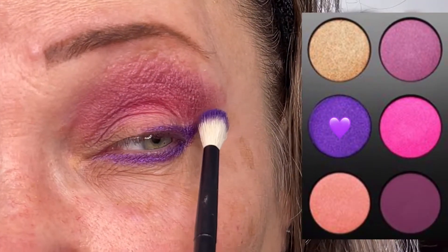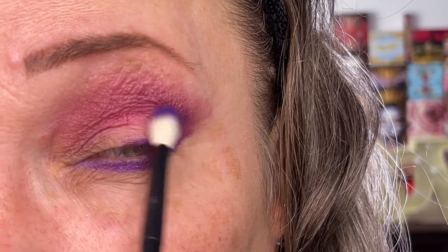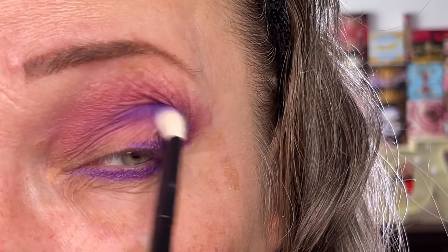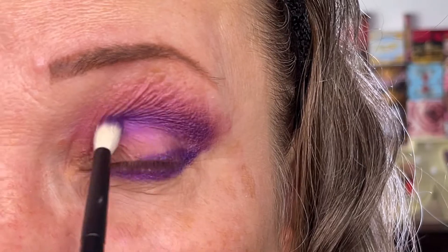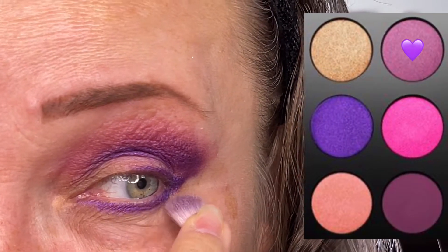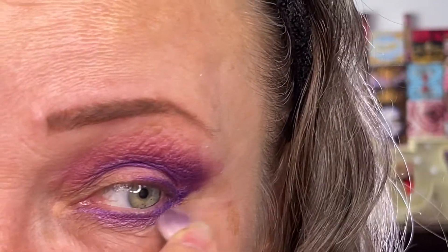I'm going to go into the Purple Rain again, this time with a refer number 14, and I'm going to start from the outer corner where I ended the eyeliner and then I'm going to put it in my crease and blend it upwards. I brushed off the color from my refer number 14 and dipped that into the color Euphoria. I'm going to pinch the brush a little bit and put it on the border where the Purple Rain is to blend that out.